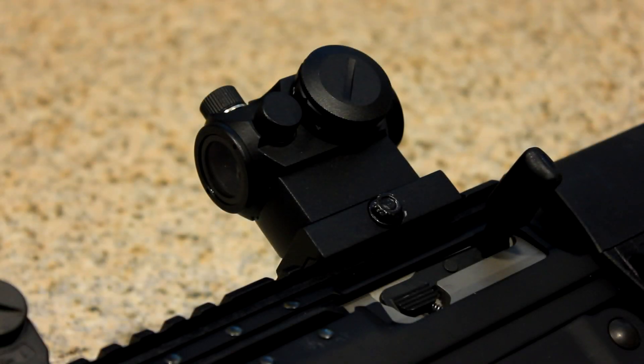Alright guys, just wanted to give you an update. There were a lot of people interested in how well this performed, and I had taken it out to the range twice just to double-check everything and found it to be just an awesome red dot. The windage and elevation adjustments were easy to make, they were responsive, and couldn't ask for anything more.